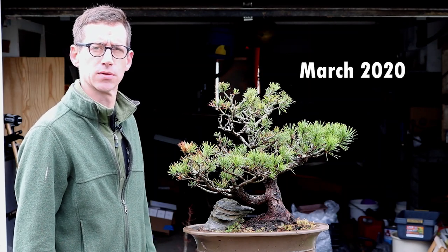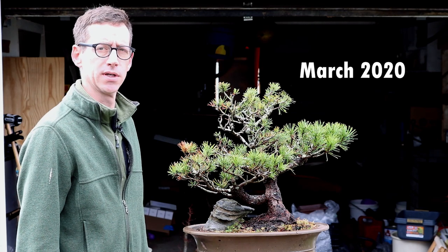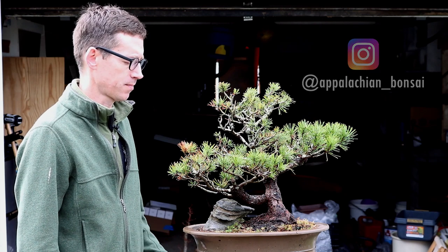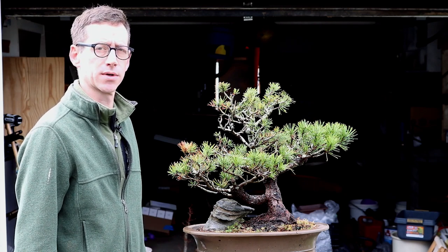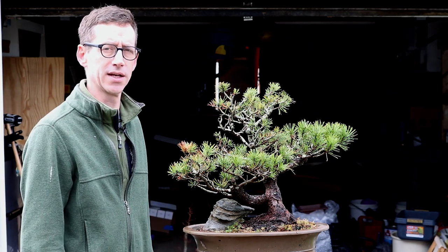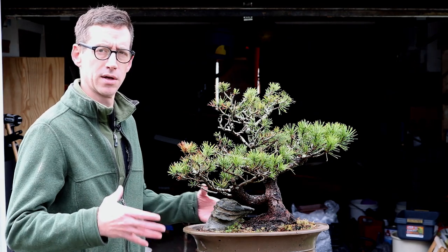Welcome to Appalachian Bonsai. Sorry it's been so long — it's still going to be a while before I get more videos out, but I wanted to get this tree filmed while I had just a moment of time. Virginia Tech is locked down with the coronavirus, so we're teaching online and I'm recording lessons instead of bonsai trees.